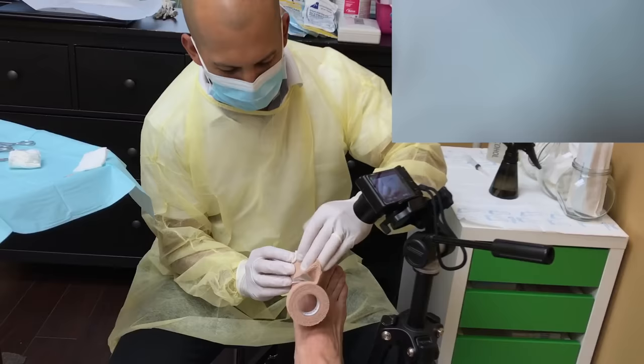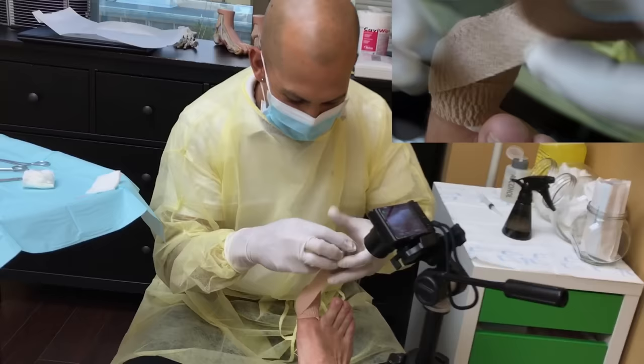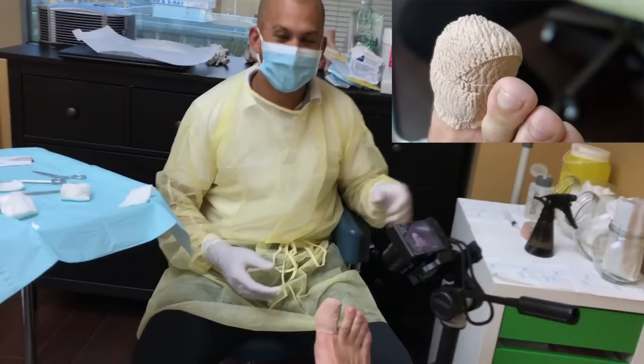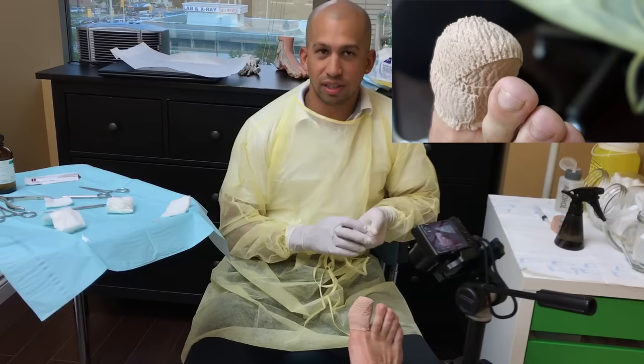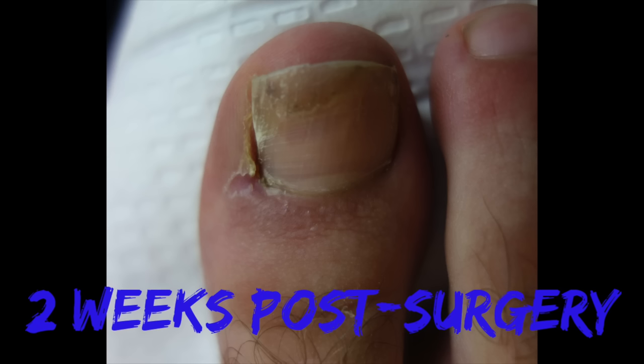Thank you for the help, monkey toes. No problem. I think you're pretty shocked right now. I don't even know what to say, man. That's pretty epic though — that was crazy. Freezing's gonna last 10 to 12 hours, should be good for tonight. Once we're done the video, I'll give you all the instructions, a printout too, and a little take-home baggie with everything you need to dress. The only thing you need to get is the antibiotic cream tonight. Perfect. All done.